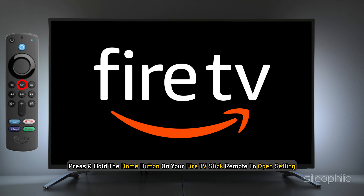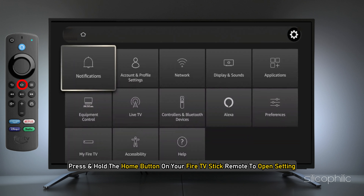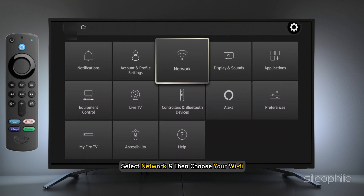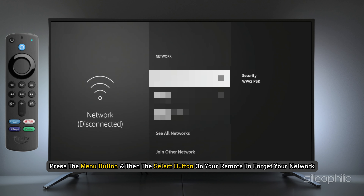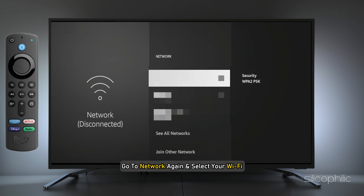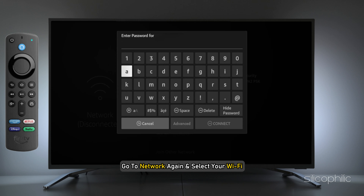To do this, press and hold the Home button on your Fire TV Stick remote to open Settings. Now select Network and then choose your Wi-Fi. Press the Menu button and then the Select button on your remote to forget your network. After that, go to Network again, select your Wi-Fi, and enter the password to reconnect to it.